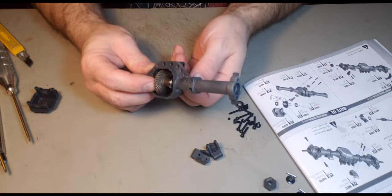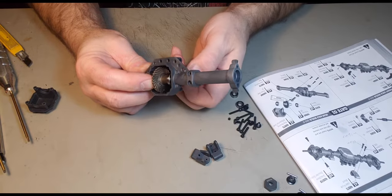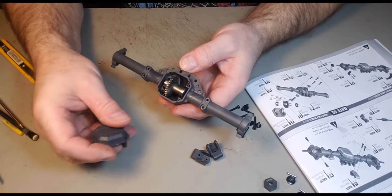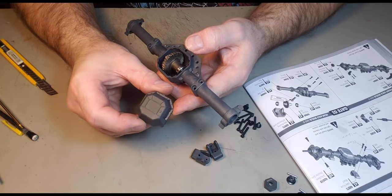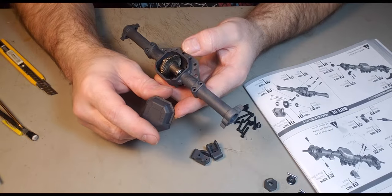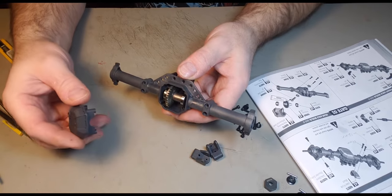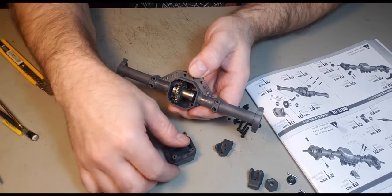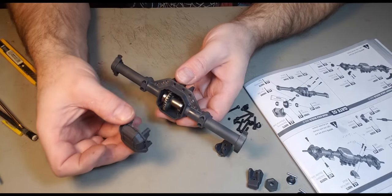There you go — you can see there's grease on everything, even though I only put it on the little one. If you look at the cover, you've got the dot that's going to be on the right of the axle. If you're building it towards you, it'll be on your left. But as far as the drawing goes, it goes this way.